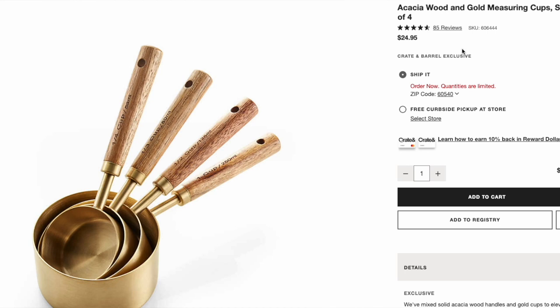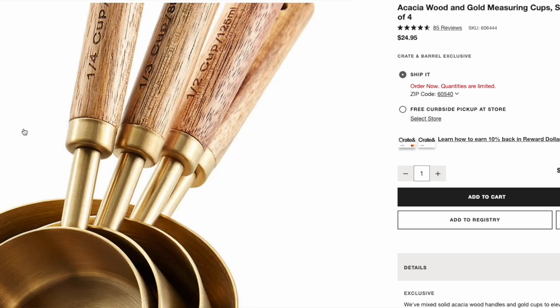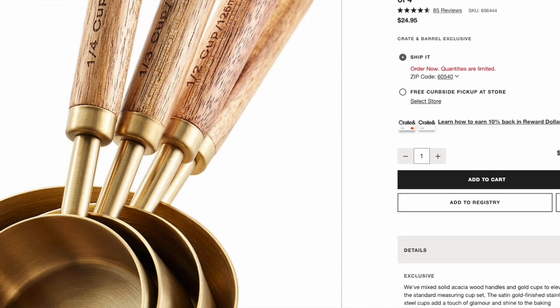We are going to start with the acacia wood measuring spoons and cups. What you're seeing right now is actually just the cups — they do come separately. The cups are a set of four. They have acacia wood and brass gold cups at the end of them. They are stunning, natural, neutral, beautiful, and luxurious, but they are a whopping $25 for the set of four.